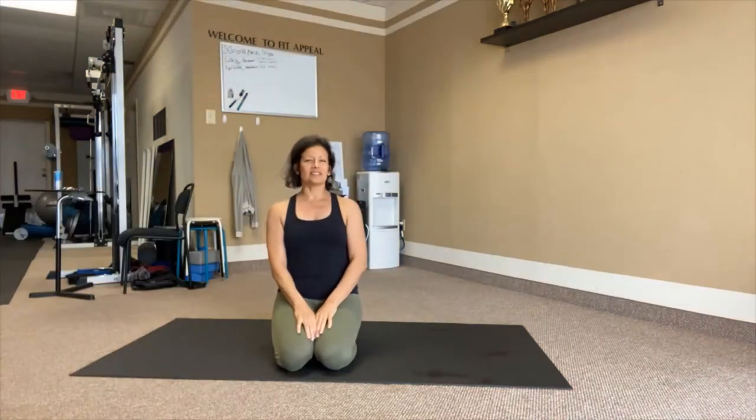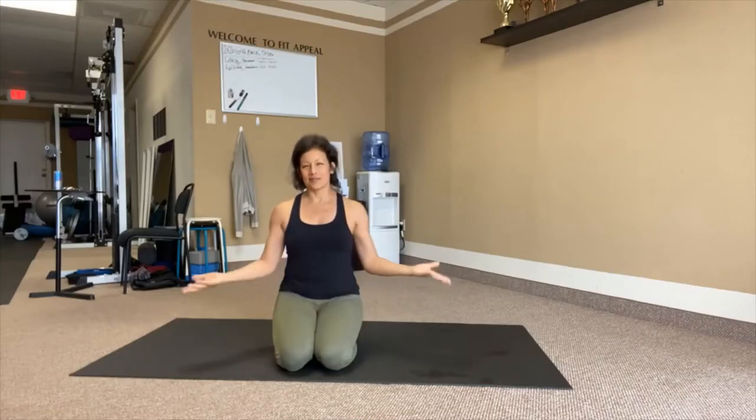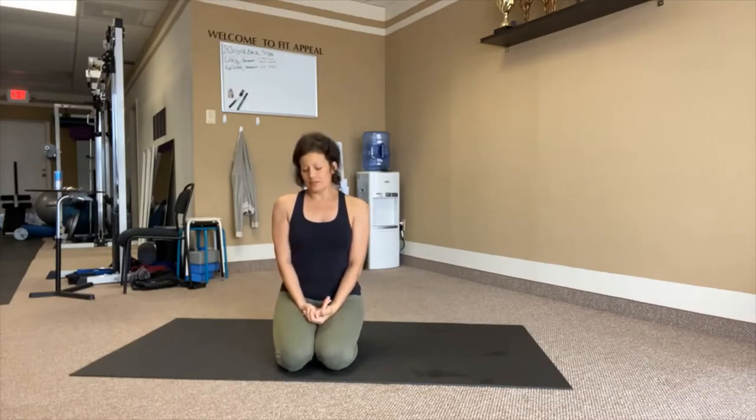Welcome everyone, welcome to FitAppeal Studios. My name is Coach Tanya, I'm the owner of the studio here. We are going to do abs today.